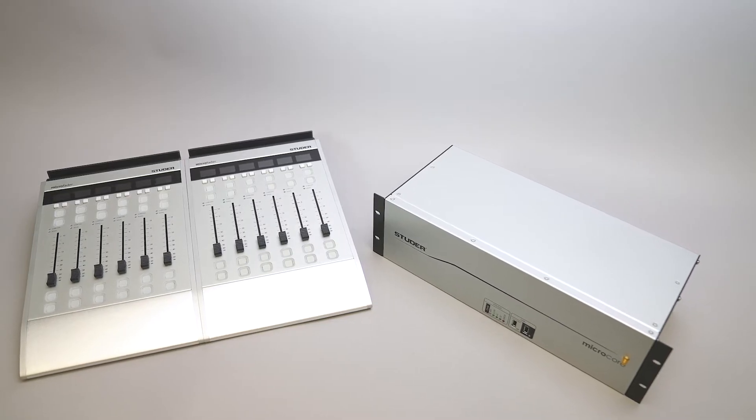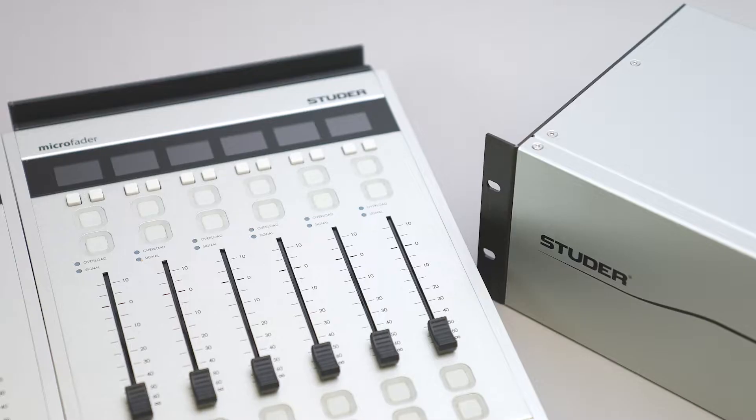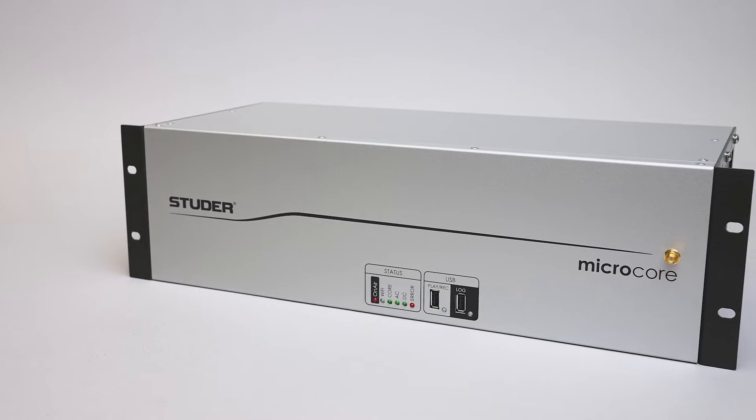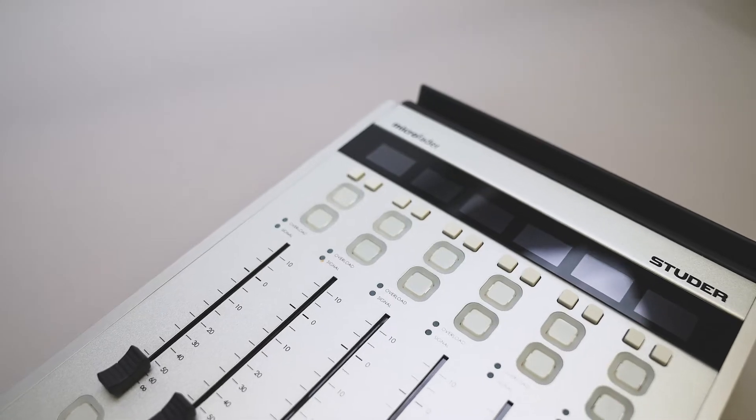Studer Micro is an all-in-one production mixing system for broadcast and media applications. It comprises the Studer Micro core with optional Studer Micro fader panels.